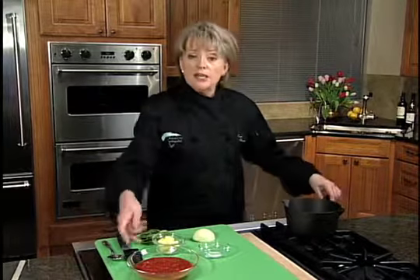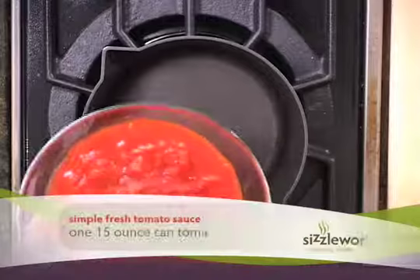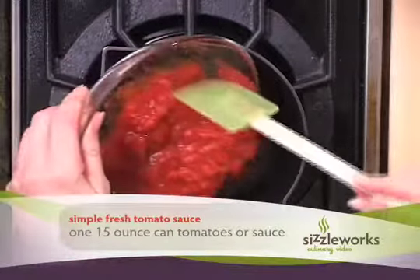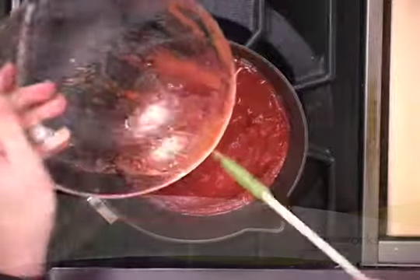So let me tell you what goes in here. Into our sauce pot we're going to put some Italian tomatoes. Make sure you get the best you can find. These are San Marzano tomatoes, and they make really fabulous sauces.